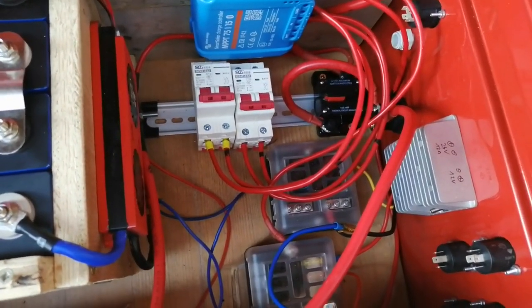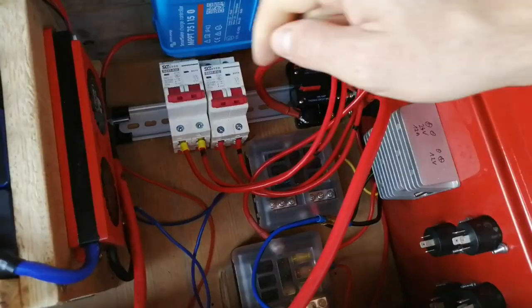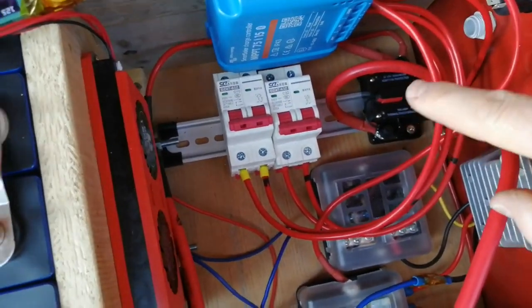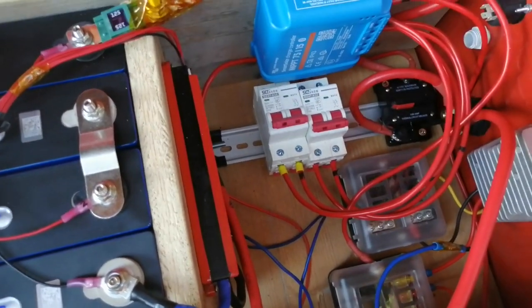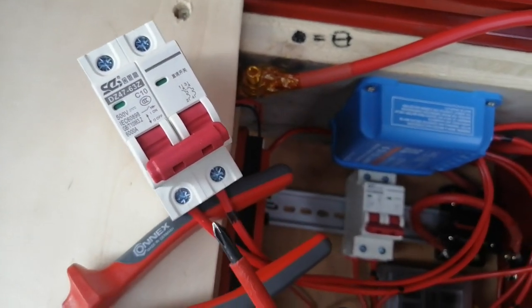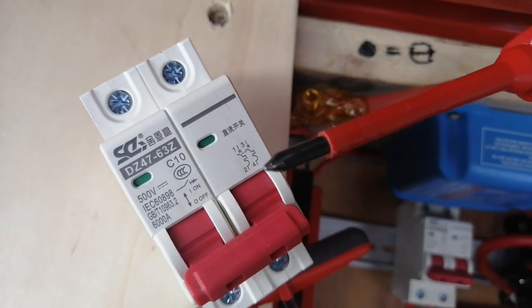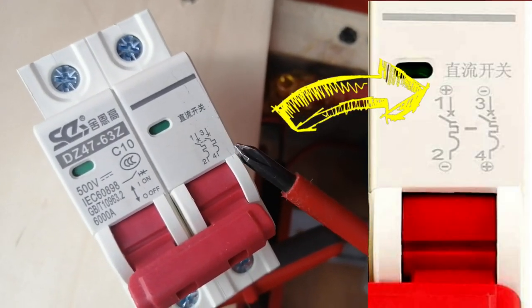In general, wiring up the whole box was quite straightforward. There were only two problems I spent a lot of time researching: the DC breakers and the battery terminal. Let's start with the DC breakers. It looks quite straightforward to wire them up, but then I thought I'd have a quick look online to see if there was something I had to take into account. And I found some videos showing you really have to be careful when wiring those DC breakers, because most of them are polarity sensitive.